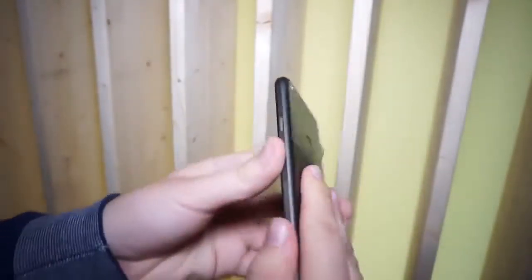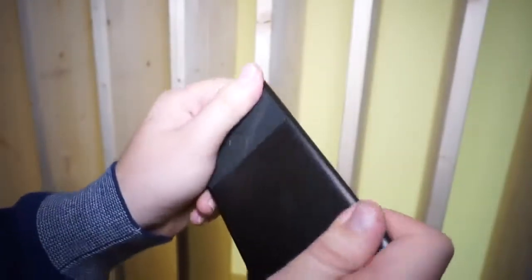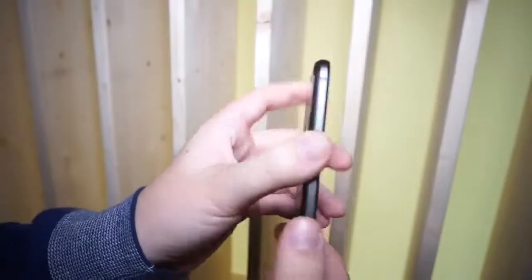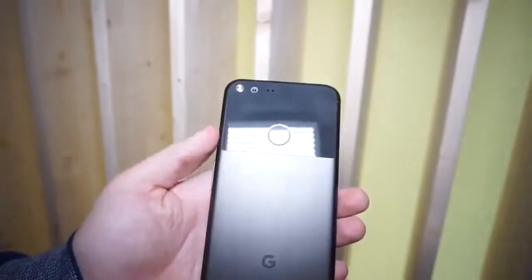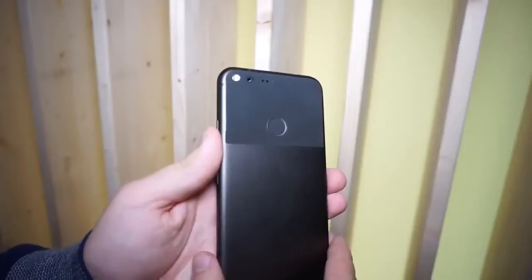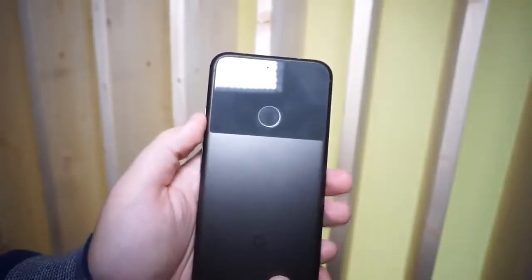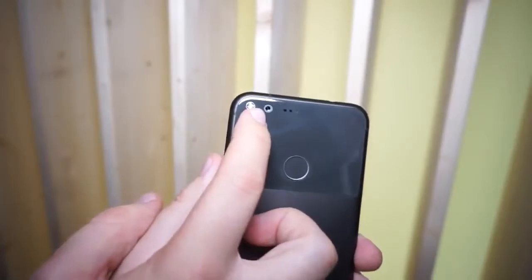The back and the frame of the phone are made out of one piece of solid aluminum and it definitely feels really nice in your hand with some nice curves. On the top you get Gorilla Glass. Google says they made it that way not only for design purposes but also for better antennas — so you get better reception on Wi-Fi and on cellular networks.